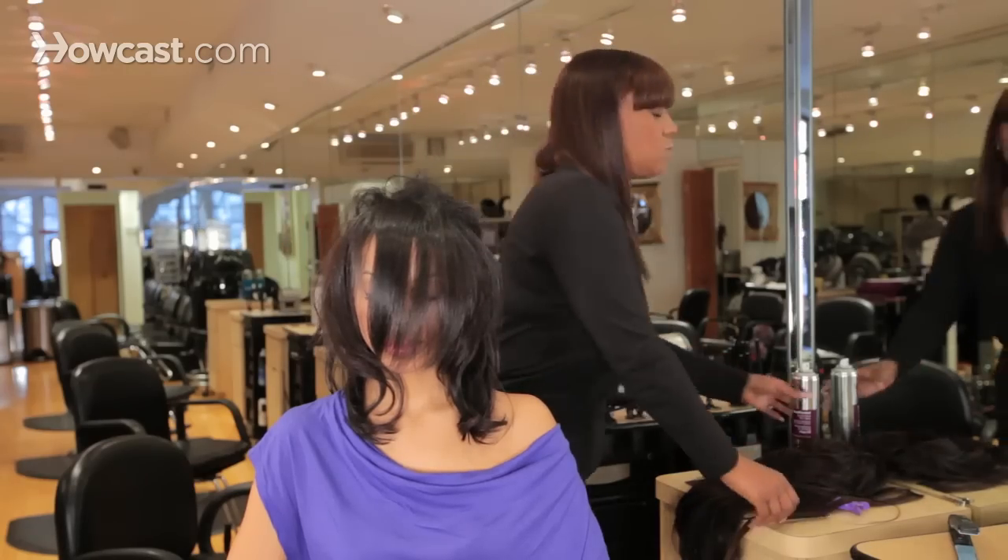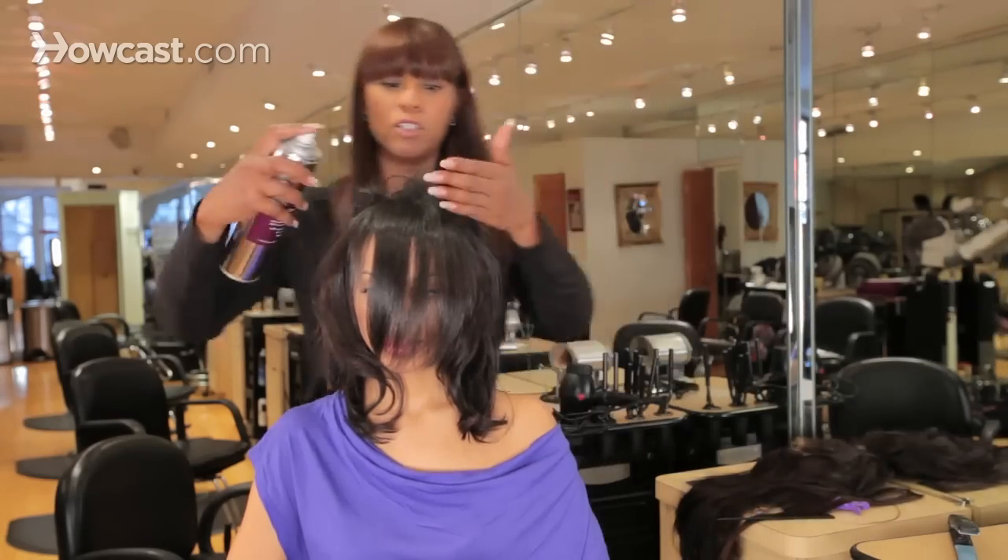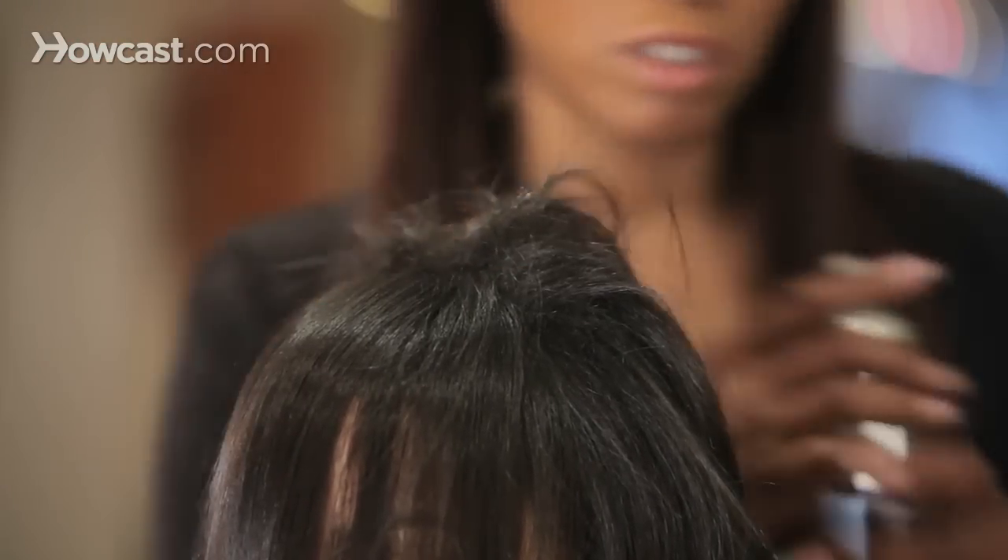Now sometimes you can take some hairspray and just spray the roots a little bit, just to give it a little more stiffness.